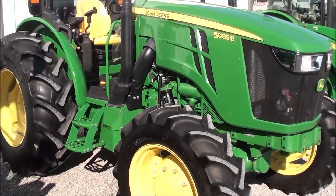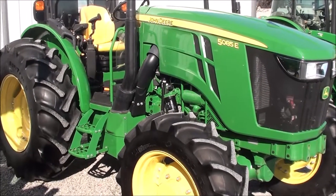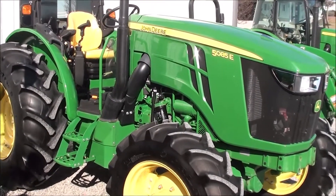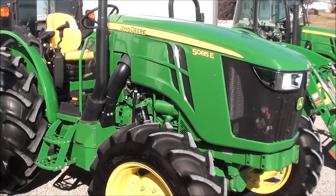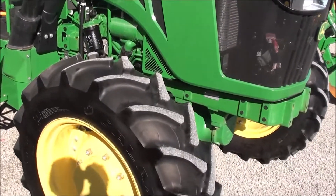Today we're showing you a 2015 John Deere 5085E tractor. This four-wheel drive tractor has the open operator station, 85 horsepower, and just under 200 hours. It's a very clean tractor as you can see.